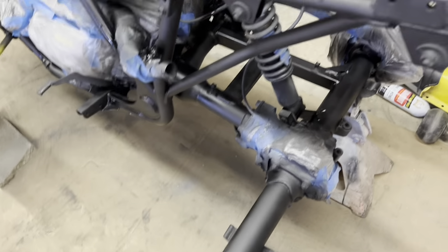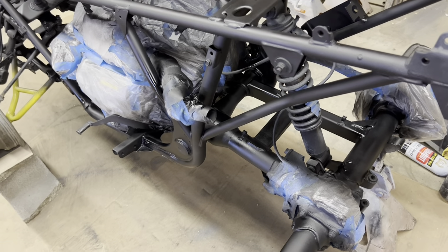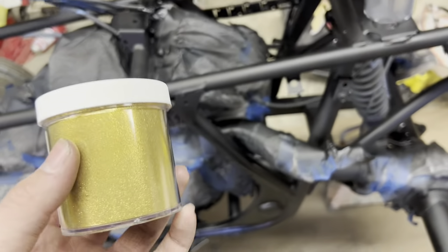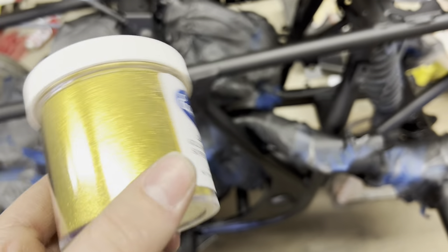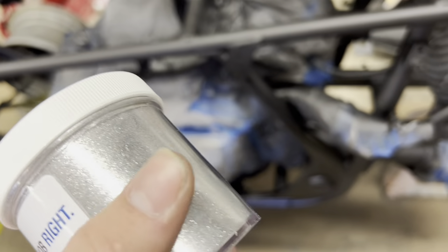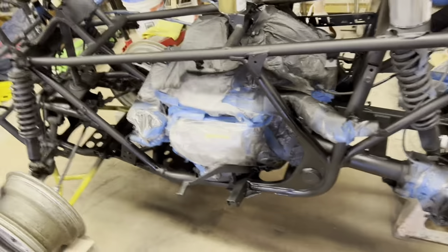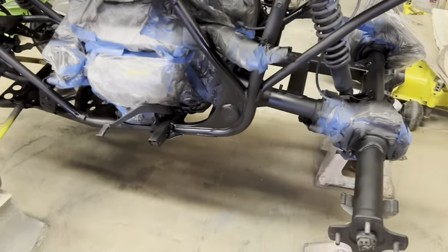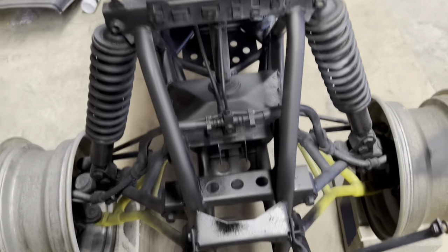I was gonna powder-coat it, but I don't want to go through all the work of tearing the whole thing apart. So I'm just gonna paint it, and I will go get what's going in the paint. Here's the gold — the gold flake, right there. It is by Eastwood. I'm not gonna leave a link to them because not sponsored. You'll find it yourself. There's the silver. I think I'm gonna do silver and gold. Leave comments in the comments section — tell me what you want. If you want it to be gold, should I just tear it all apart and powder-coat it? Which, that's not gonna happen, but you can say what you want. I don't really care. This is what I'm doing.